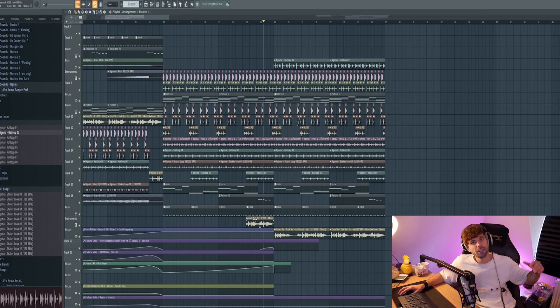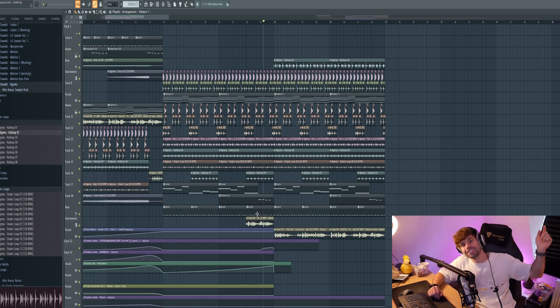So that's how you make an Everhaus track. I think the final result turned out really dope — let me know what you think in the comments. Besides that, hit that subscribe button, check out Cover Me, and I'll see y'all in the next video.